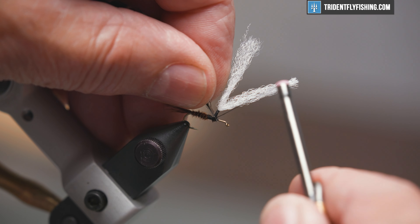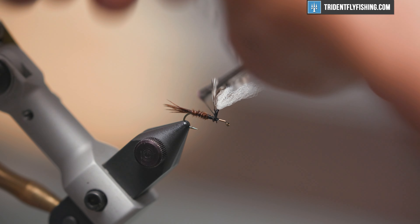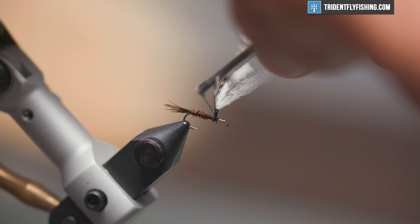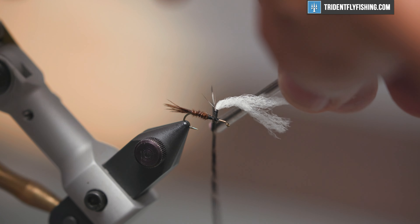Shiny side out, we're going to tie this in and wrap it up the post, and then back down.